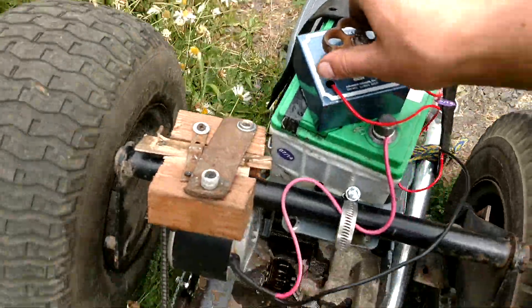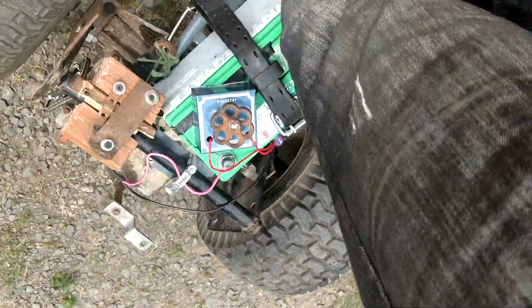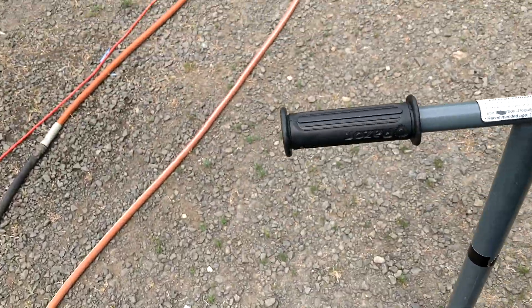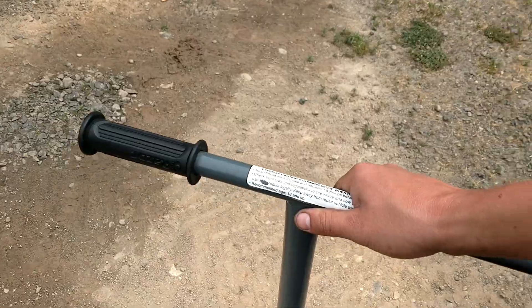Do you see? Now it's full throttle and I am on it. This is an electric scooter being powered by the original motor on a lawnmower transaxle. I am moving at a snail's pace, but it does have power — it can actually tow my fat ass up hills, which is quite amazing.